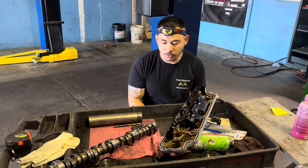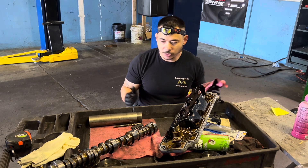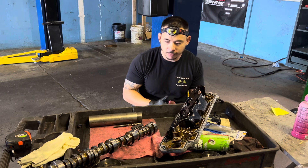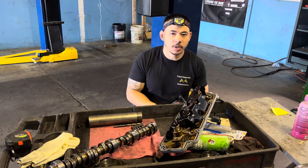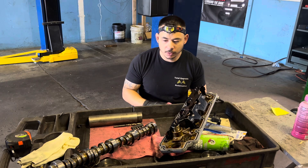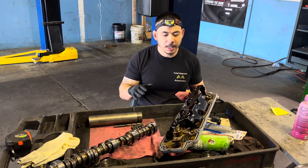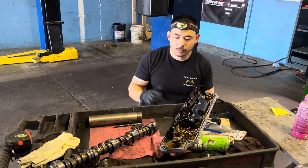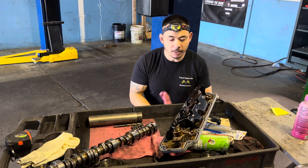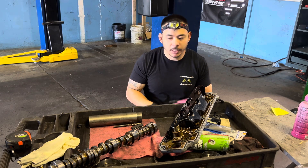The camshaft itself required a ton of labor. You have to take the front differential out, take a bunch of stuff off, take the heads off, take the oil pump off, and make sure all that looks okay before putting it back together. Long story short, we put this one back together.